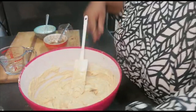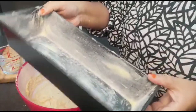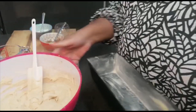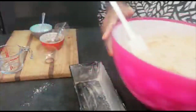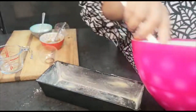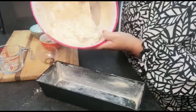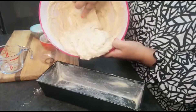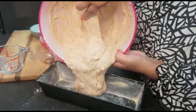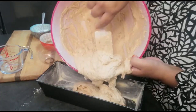Here's my cake tin that I've buttered and floured. I'm going to put the batter in here and get it into the oven. And there it goes!